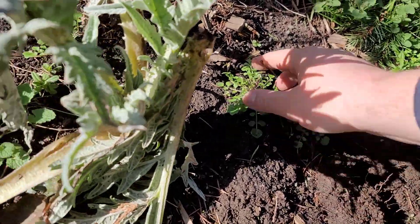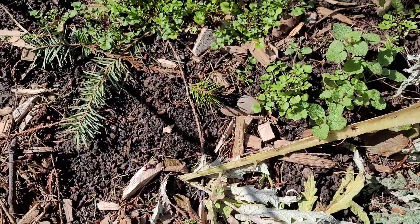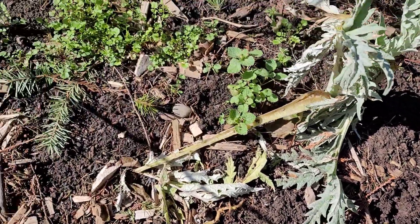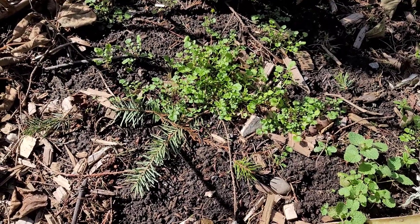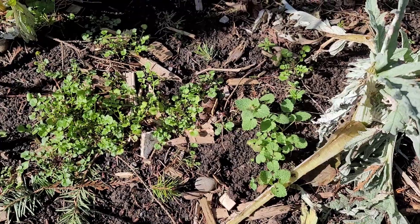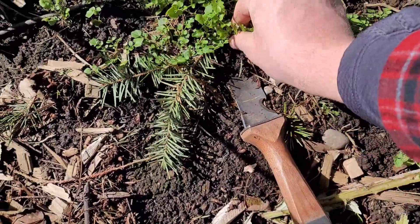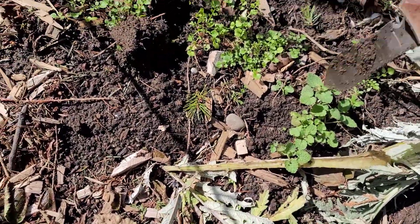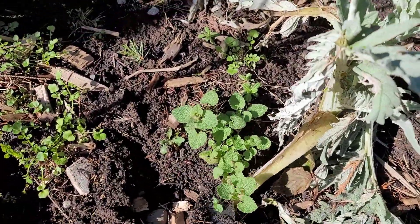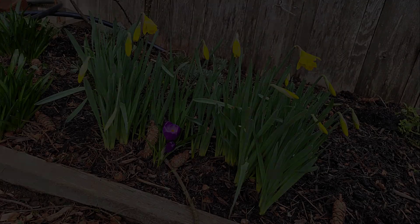With no-till gardening, if you've been using a lot of compost to build up your soil, it should be fairly soft and easy to pull weeds out. This soil isn't heavily composted — it had a lot of clay and mud originally. So what I actually do is take my garden knife and slip it underneath the weed to loosen it up a bit, which makes it much easier to pull out without really digging down into the soil.